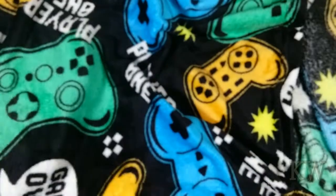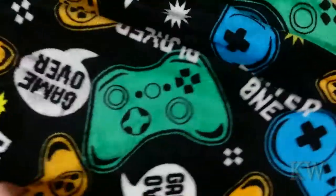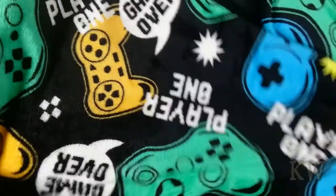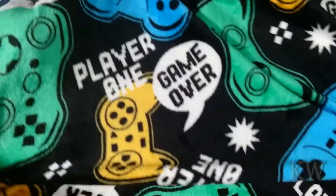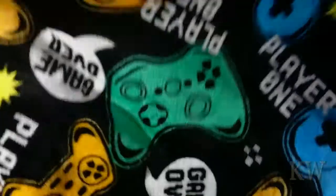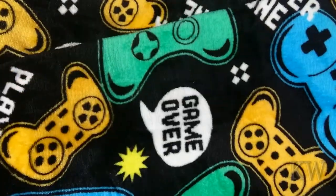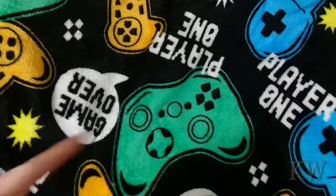Anyway, I just thought I'd show you one of my pickups. This is going to keep me nice, warm, and toasty while I game on the cold nights of the Midwest. Have a great day!